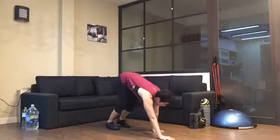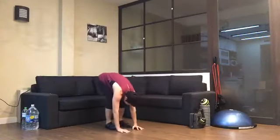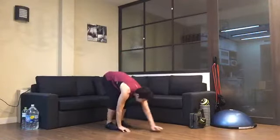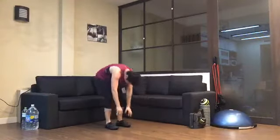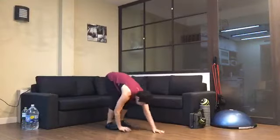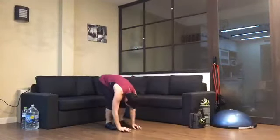Go with your own pace for three more. Walk it out, squeeze the glutes. Two more — move a little quicker now. You want those heartbeats going up a little bit more. Last time. All right, boys and girls, roll up.